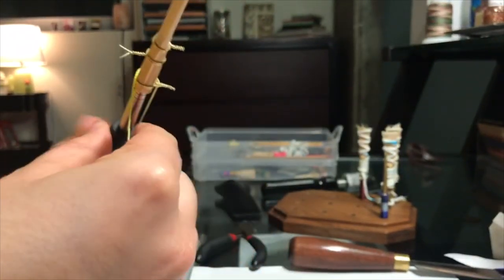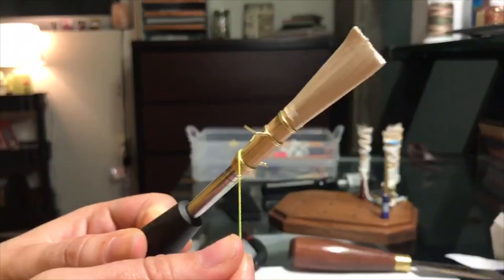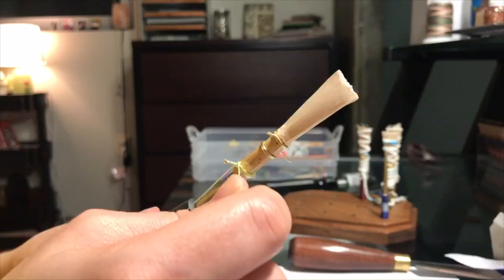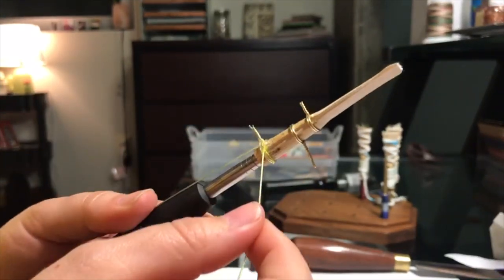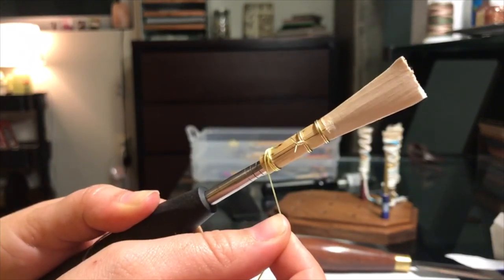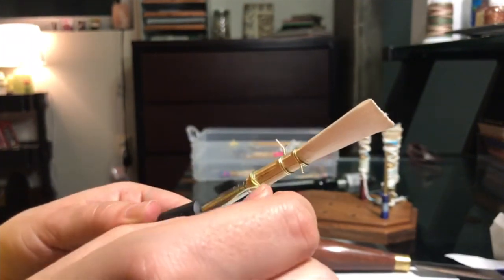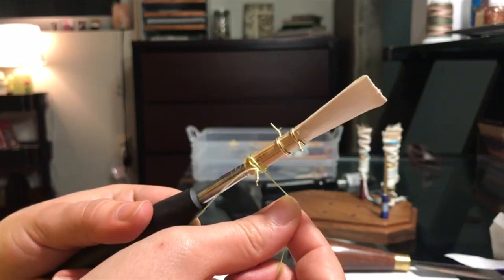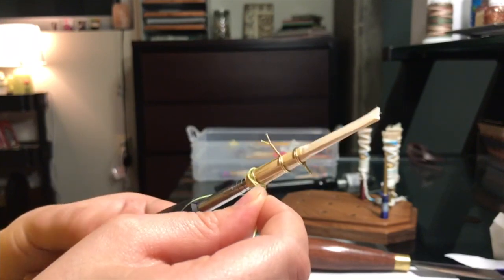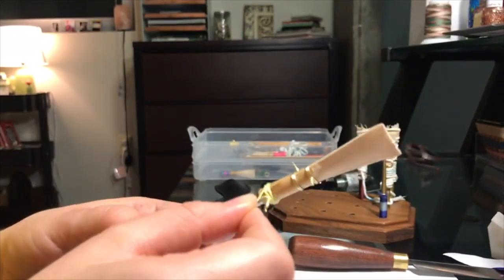Then you're going to rotate 180 degrees around the reed, and once you get to the back, you're going to cross under the wire. Rotate again, cross over the wire, rotate again, and this time you're going to rotate under, but just behind the thread that you rotated under before. Then rotate again and go over the wire just behind the thread you crossed before. You're going to keep on rotating and crossing until you can no longer see the wire under the thread.